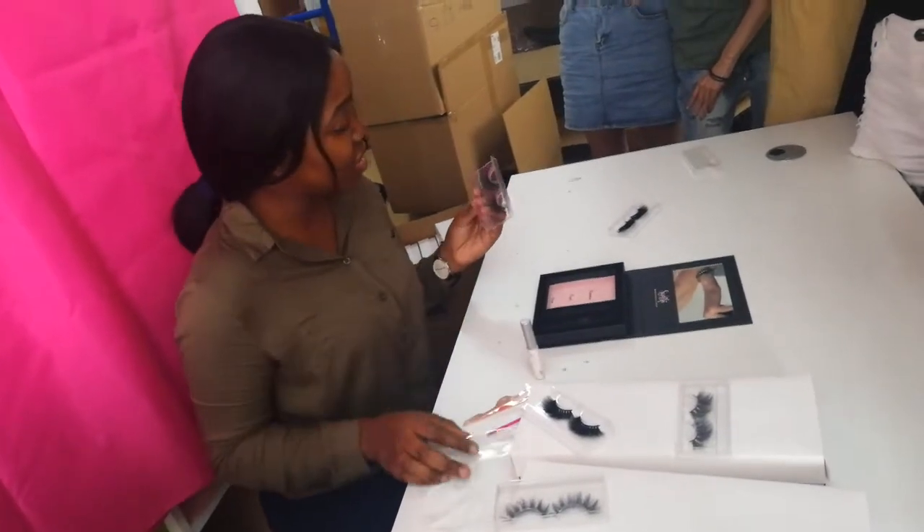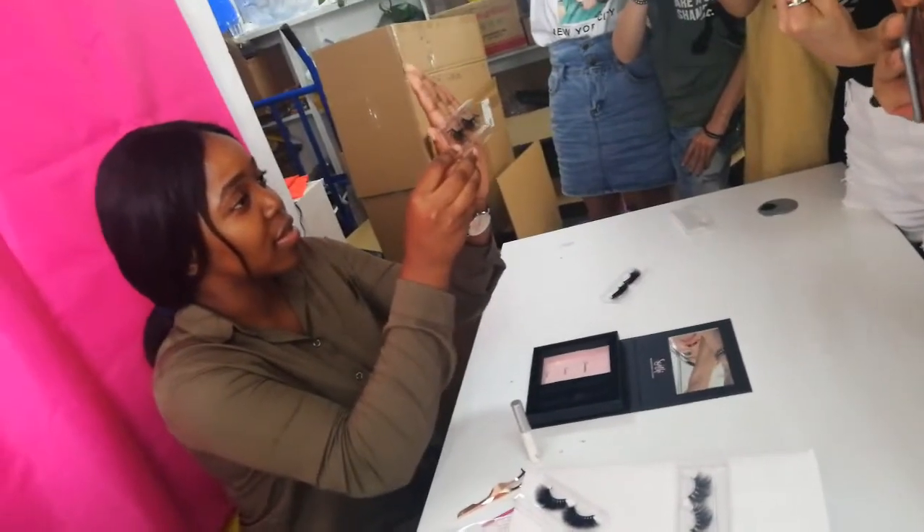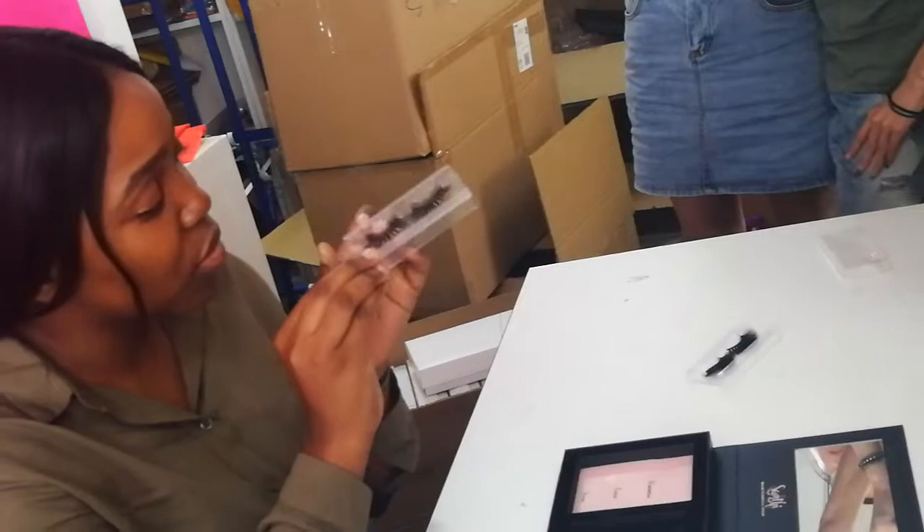So before I apply these lashes, let me show you how they look like. So the style is like this — very natural. It's so beautiful. This is not too long.